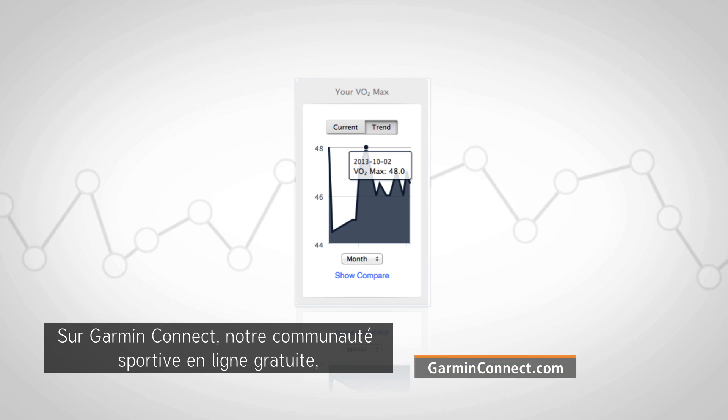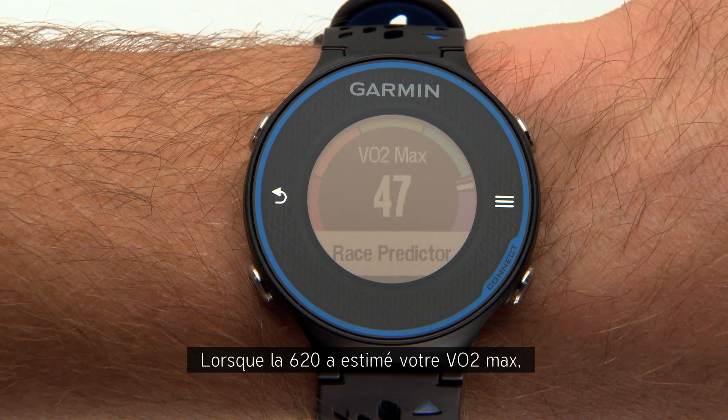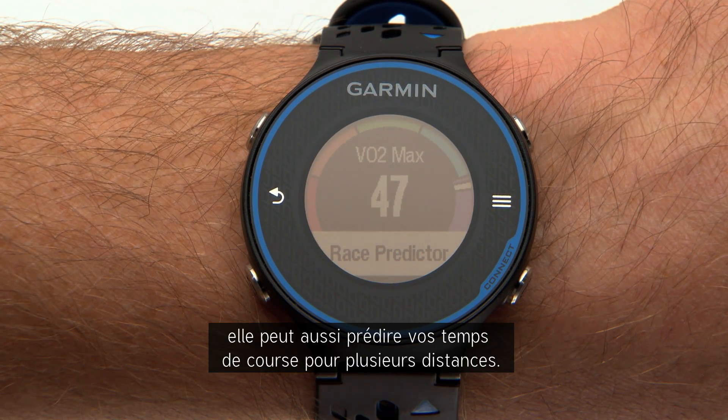At Garmin Connect, our free online fitness community, you can see your progress over time. Once the 620 has established your VO2max estimate, it can also predict your race times for several distances.